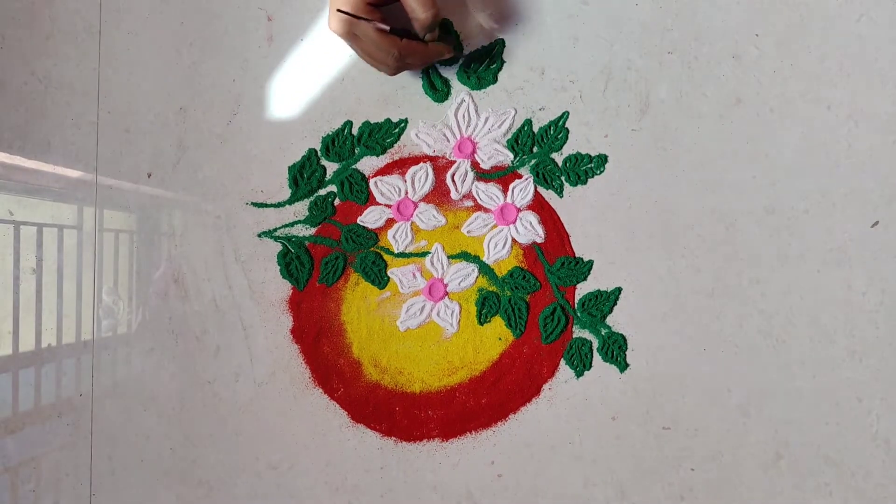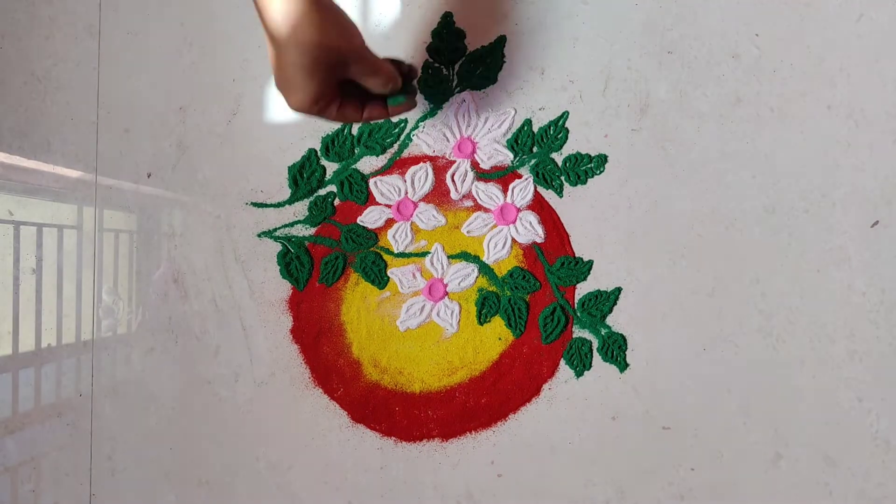The look is complete. See how it looks beautiful.